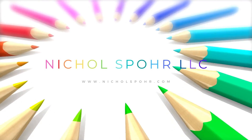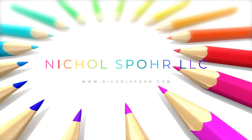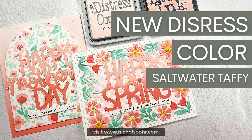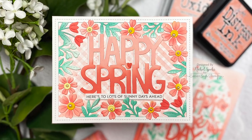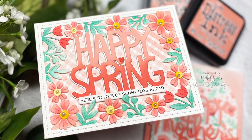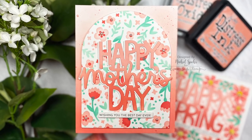Hi everyone, it's Nicole Spohr and welcome back to my channel. Today I'm super excited to share two brand new cards with you featuring lots of new products, but especially the brand new color from Tim Holtz — the new Distress color called Saltwater Taffy. We're going to be using the Distress ink, the Distress Oxide ink, as well as the Distress paint for our cards today.